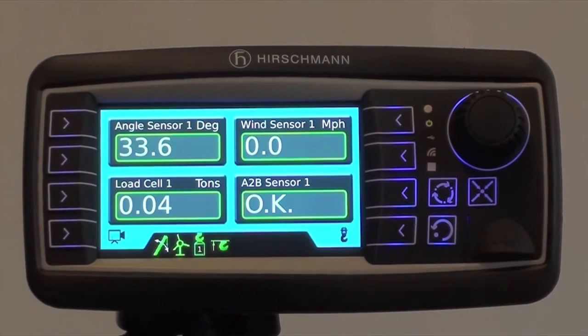Sensors can be easily added or removed. As an example, I'm going to show you how to uninstall and reinstall an anti-two block switch.